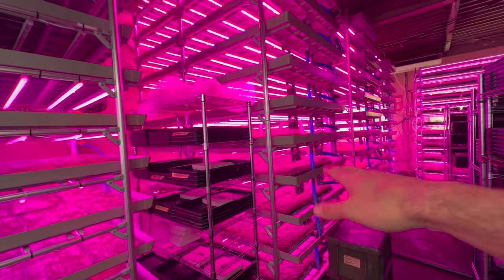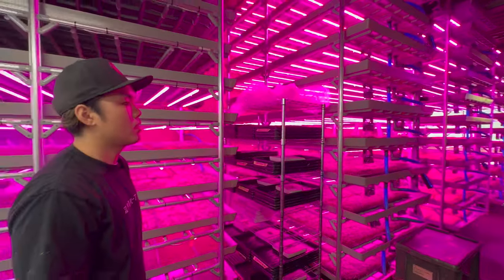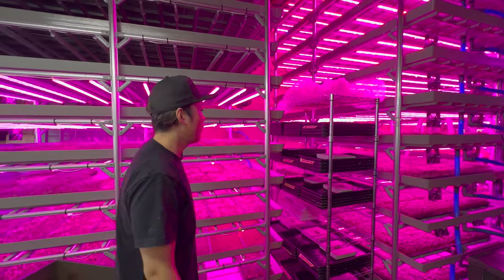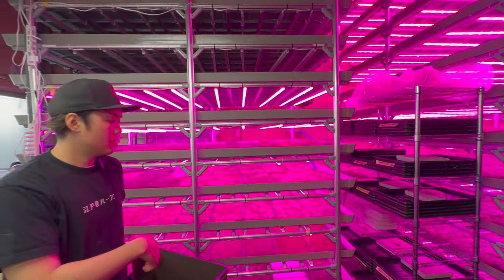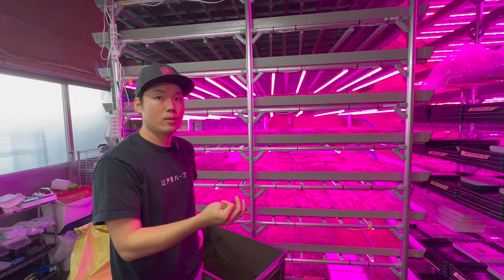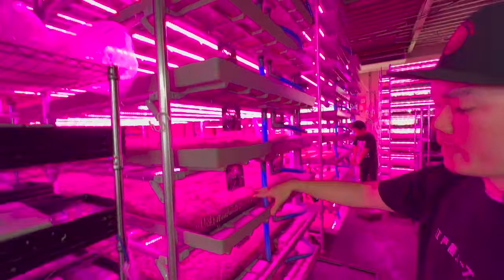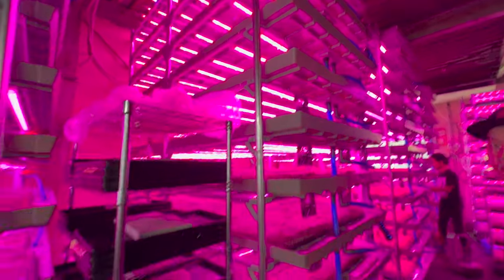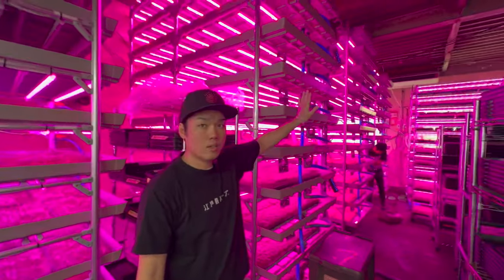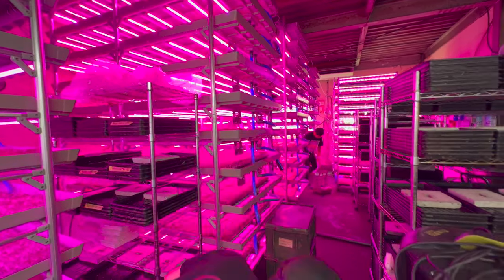After germination the crops go into the growing levels. We have 11 levels. We put different crops in different areas — dill, cilantro, and other herbs go in one section, and greens like red mustard, kale, and mizuna go in another area. The reason is temperature — it's cooler in one area and hotter in another. We put sunflowers in the warmer area because they like the warmth.